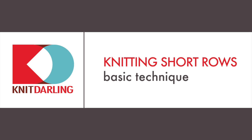Knitting short rows: the basic technique. Hi, I'm Alexis Winslow, and I'm going to show you how to use short rows in your hand knitting.